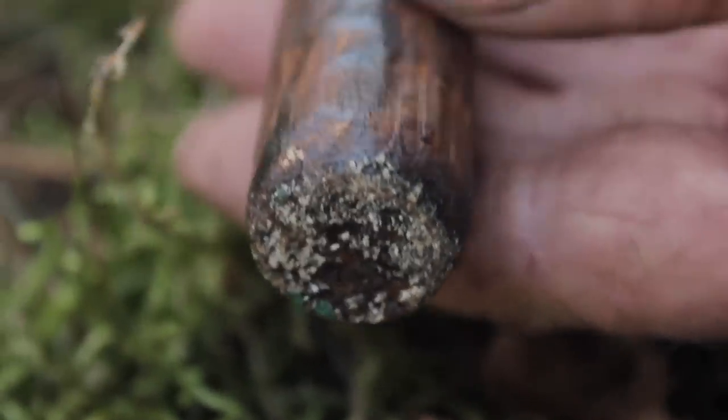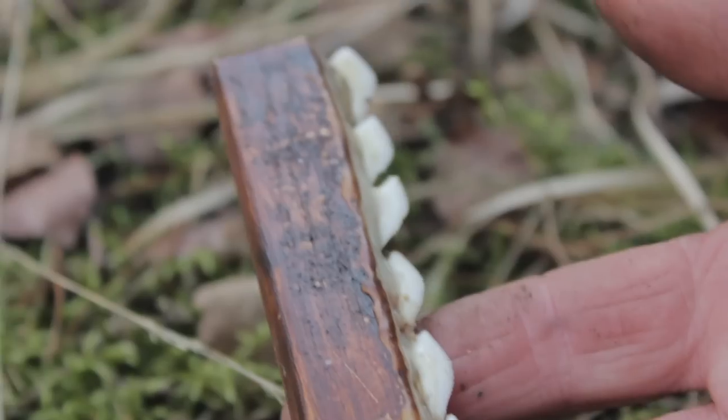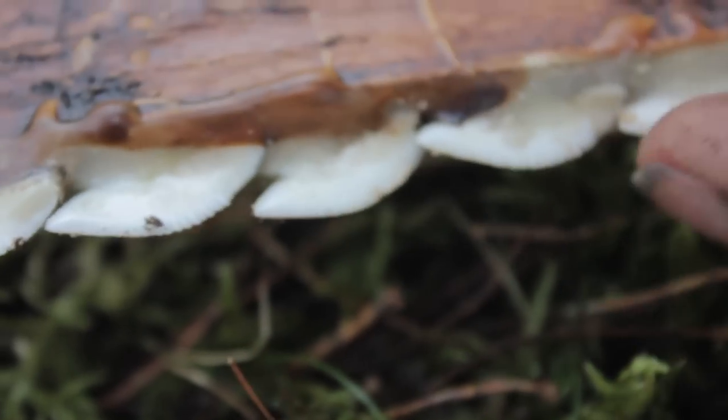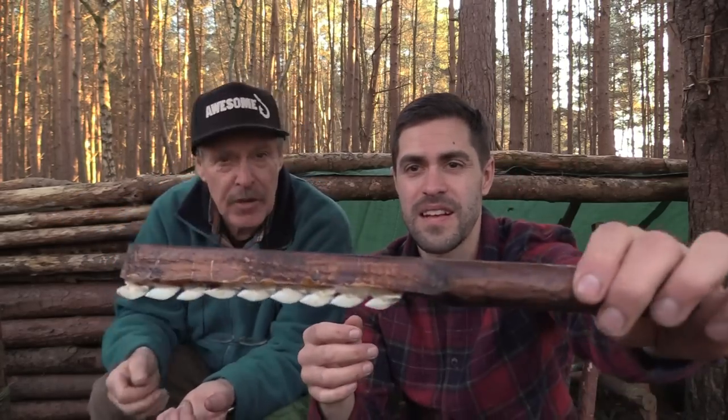It cuts - trust me. Sharks bite at 2,000 pounds per square inch, some ridiculous figure, and these are serrated edge. The teeth on here will only cut one way. I've tried it a couple of times and it's frightened me. It feels sharp. I don't want to push it the other way because I've glued these in and cut a groove in the wood. Let's show you a piece of paper and see if it will cut through.